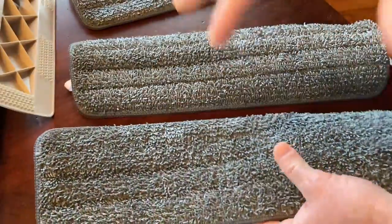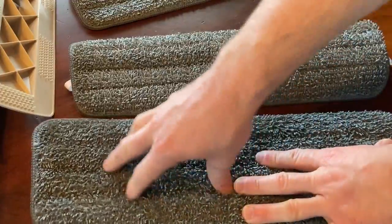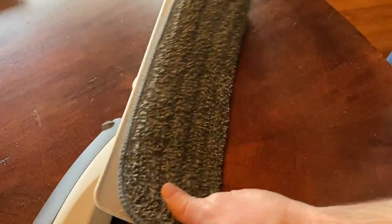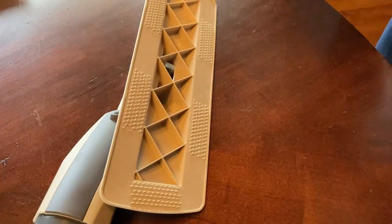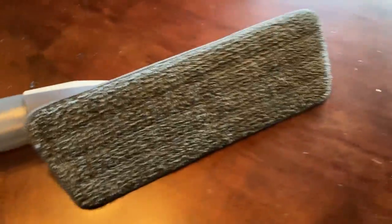It was pretty wet yesterday, so it's just very, very slightly damp. They do dry pretty quickly, and things here where I am don't dry quickly, so the fact that this is starting to dry already is a good sign. These others are totally dry. To put it on, you just do this and it's on and it's not going anywhere. To take it off, you just peel it off. Really, really easy, and you get three of them, which I think is awesome.